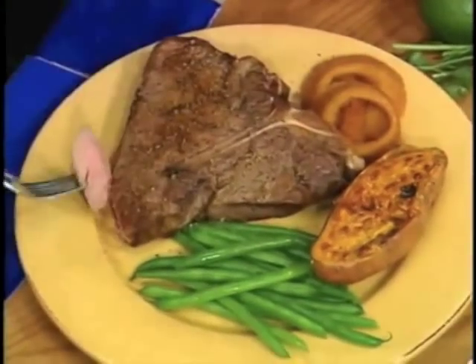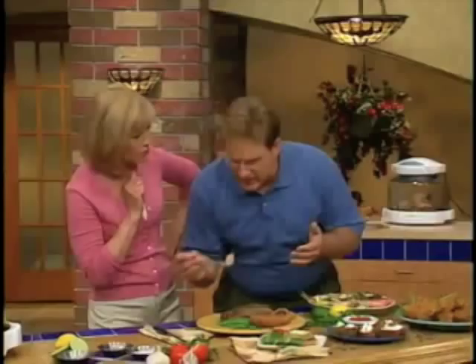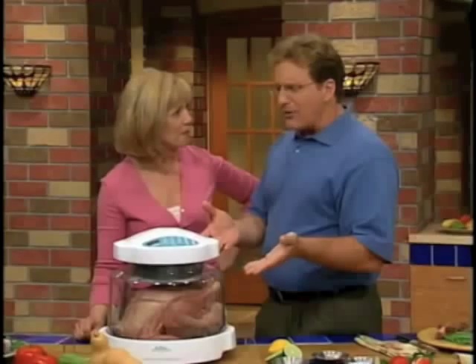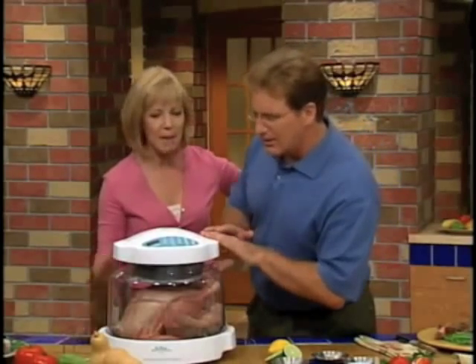This is so moist. Oh yes! Moist and tender. This is so moist right there. Juicy, moist. This beauty right here. Oh, Heidi. This is too good to be true. Juicy, moist, tender.